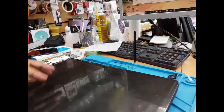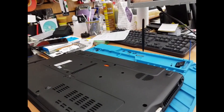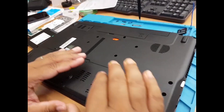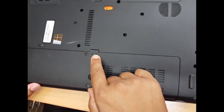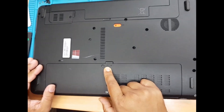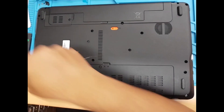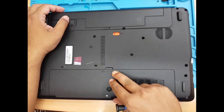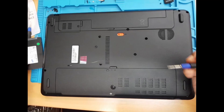First, what we're going to do is flip it around and put it upside down. As you can see, this compartment here is for the RAM and the hard drive. So by using a Phillips screwdriver, we're going to take it out, and then we'll take out the old drive and install the SSD.